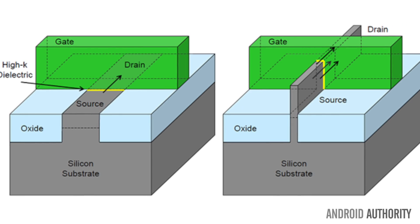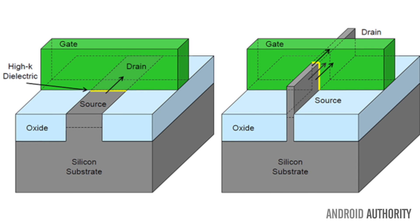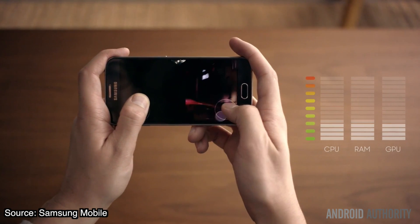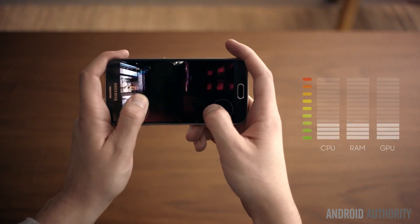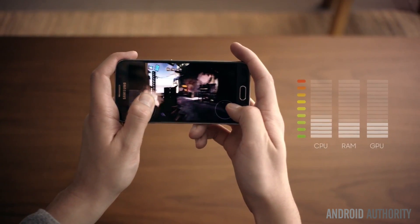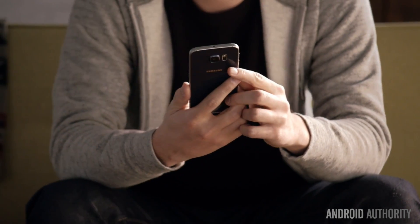By enclosing the conducting channel in a thin silicon fin. For the same processor design, lower power consumption means more room for increasing clock speeds or additional power savings, which will help explain some of the capabilities of Samsung's chip as we dive deeper.